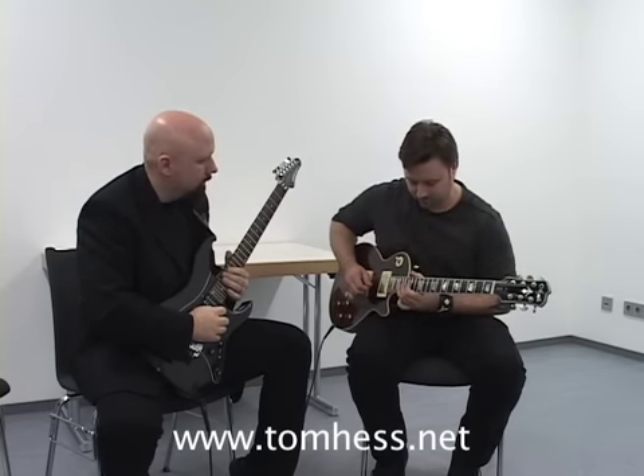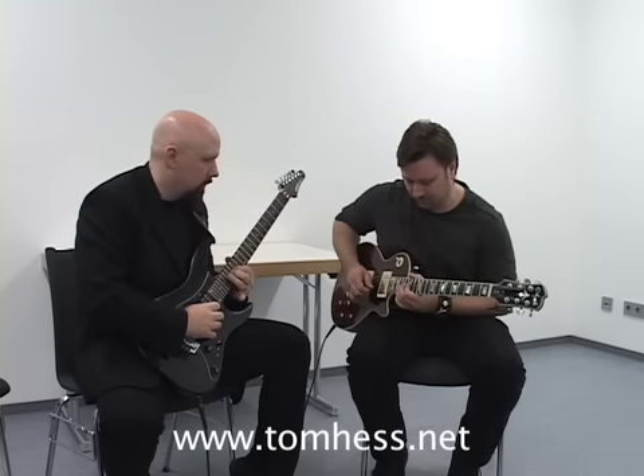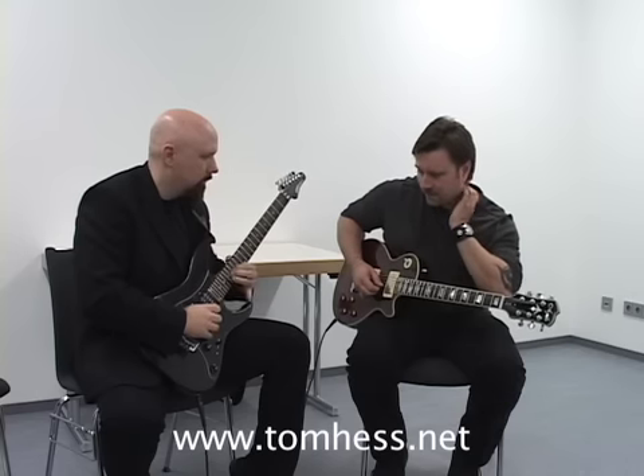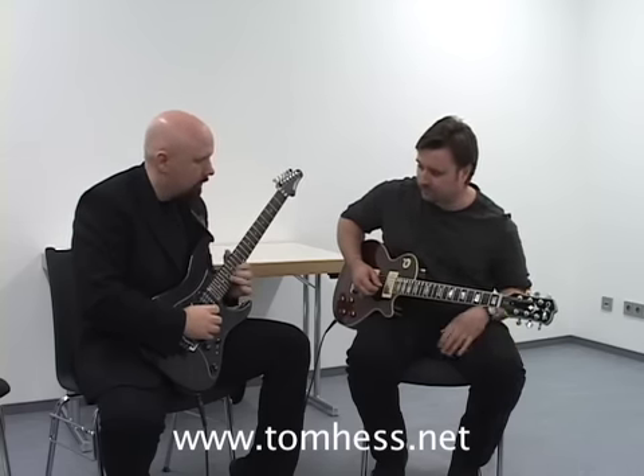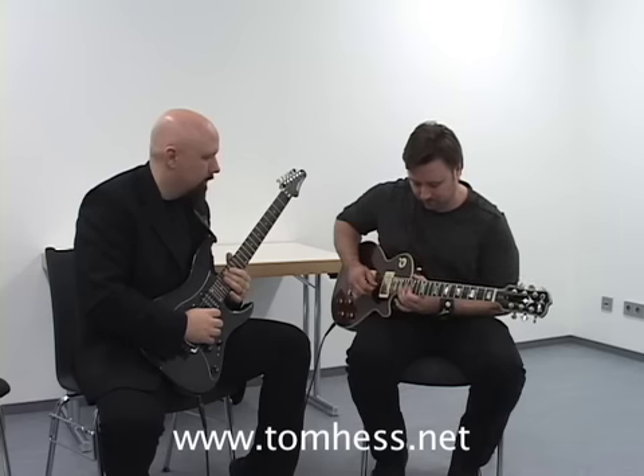And then at the end he'll bend up, either on the same pitch or on another pitch. And now that upward bending note is very, very strong — much more powerful than if he'd had all up bends. Gary Moore, for phrasing, is a really, really great player. Listen to the end now — the very last thing was a bent up. You see, it's only an up bend and a D.